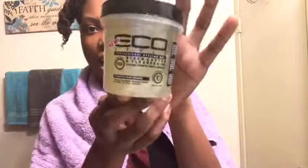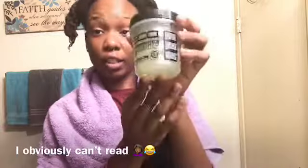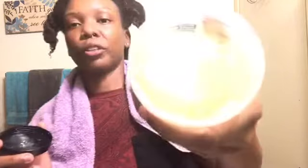Hey y'all, so I'm about to do an updated wash and go and I finally got the Eco Styler gel - Black Castor and Flaxseed Oil - and I'm so excited about trying this. This is gonna be my first impression of it. It smells so good and it's so pretty - you can't see it but it's like sparkly.